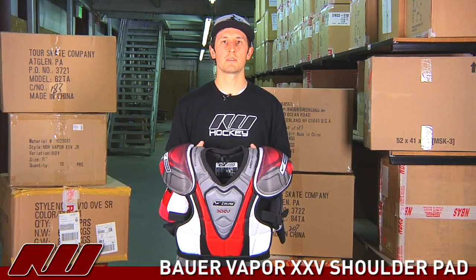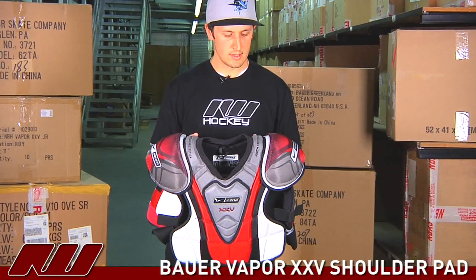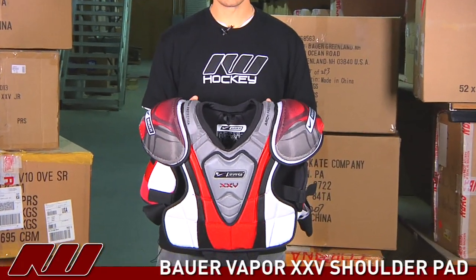Thanks for joining us at Ice Warehouse. My name is Tyson and we are taking a look at the Vapor 25 shoulder pads. This is a great shoulder pad in the Vapor line.